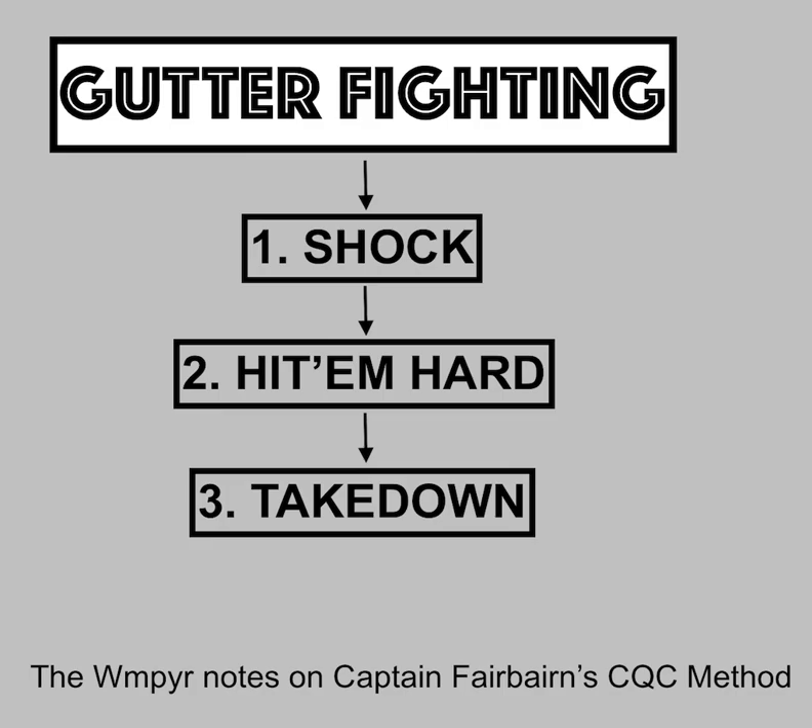So, gutter fighting — first of all, what is it? When I look at a martial art, any style, and I'm trying to figure it out, I think about what I call the blueprint. What is their blueprint? What is their DNA? That boils down to the four ranges of combat and then the three types of combat. I look at those two things.